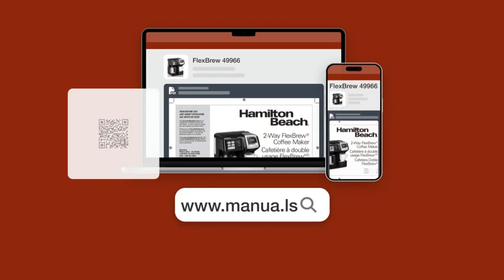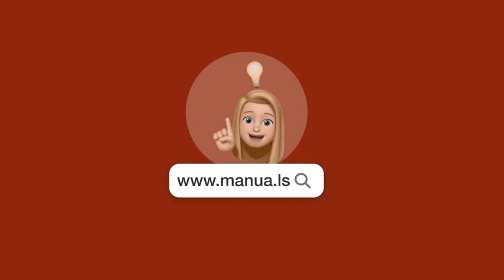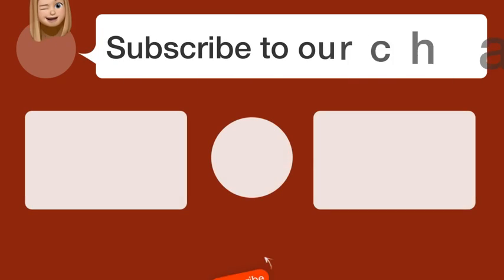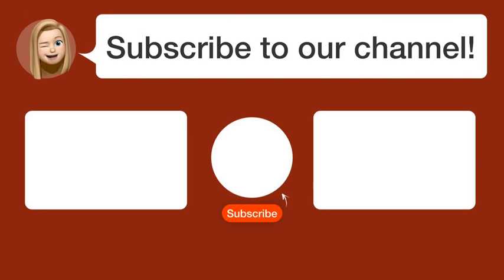Still need help? Visit our website for the complete manual. There you will also find questions and answers from other Hamilton Beach users. Did you find this video helpful? By subscribing, you help us continue to answer users' questions. So, subscribe to our channel. Thanks for watching and see you in the next video.